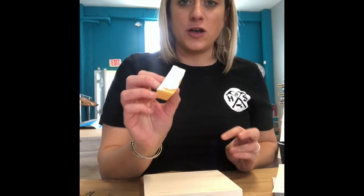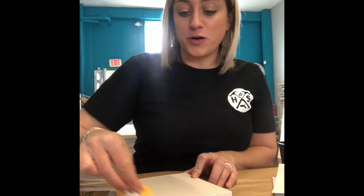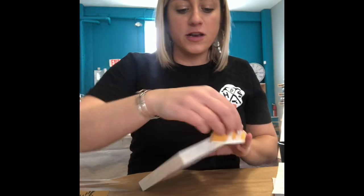Then we're going to take our orange sponge and dip it into the stain color that we chose. I'm doing this one white and I'm just going to sponge on that stain color. You want to make sure that you get the front or the top of your piece of wood as well as the sides of it.